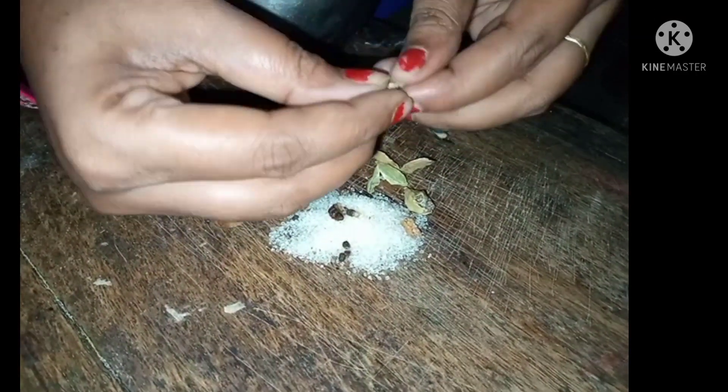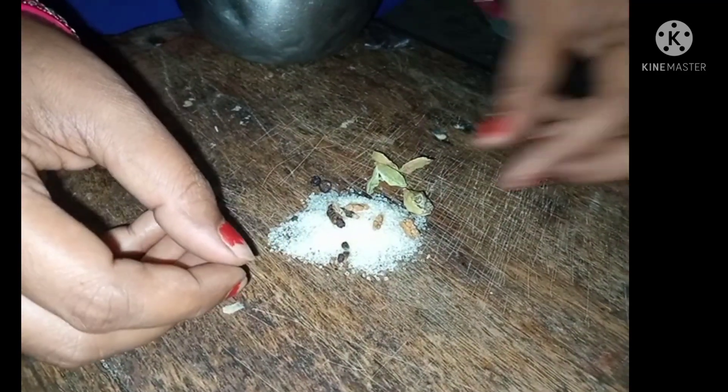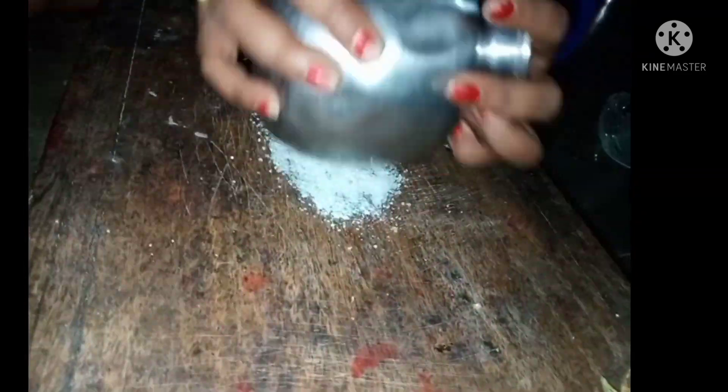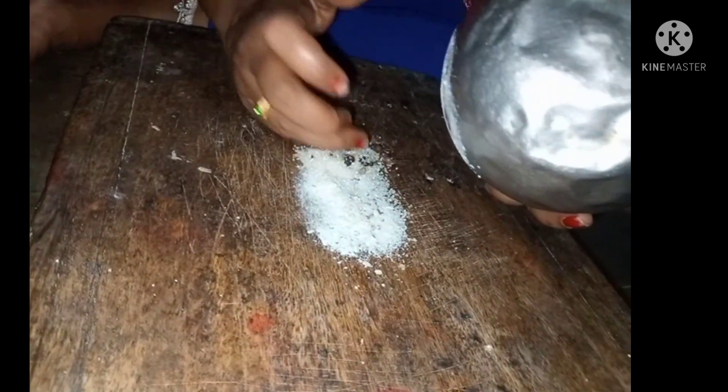Next, I'll put the milk at the end of the bowl. I'm going to mix the sugar in a bowl. I'm going to mix it very fast and it's good.